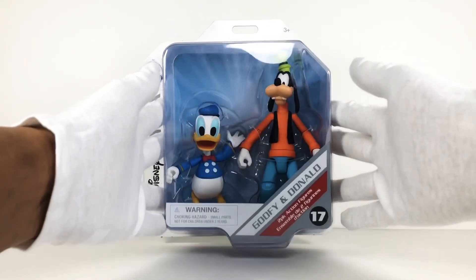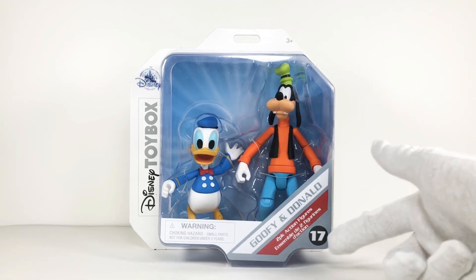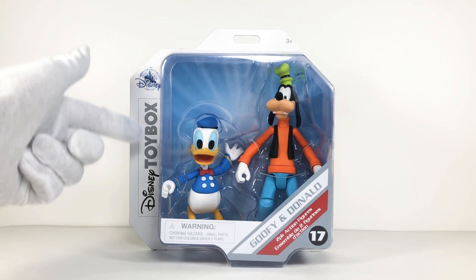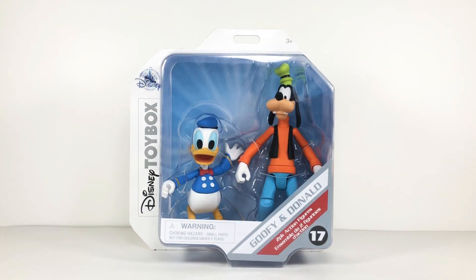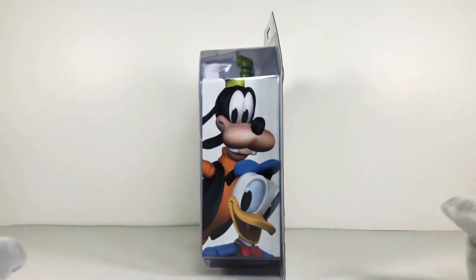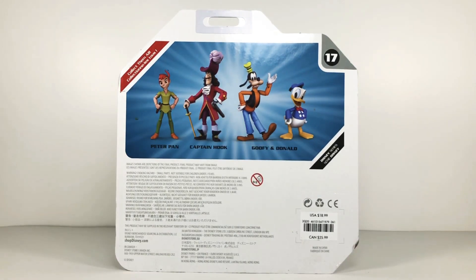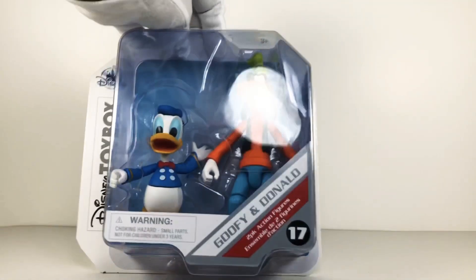Bringing Donald and Goofy up a little bit closer so we can take a look at the packaging. Right off the bat we have that box window giving us a good full preview of the figures inside with no accessories. On the bottom right we have their names as well as the number in the wave. We have the Disney Toy Box logo as well as the Disney castle on the top right. There's a warning for young kids. We have the portrait on the right side of the box - I love to collect these. I got them at the Disney store, and the price shown here was not what I paid - oddly enough.